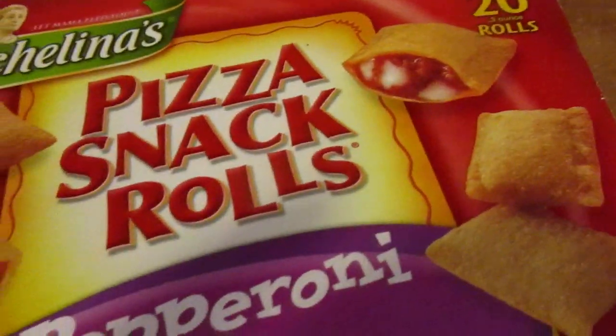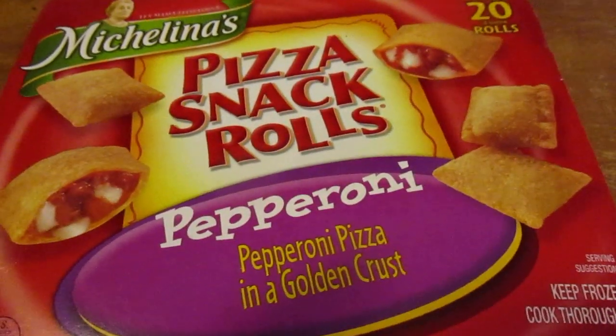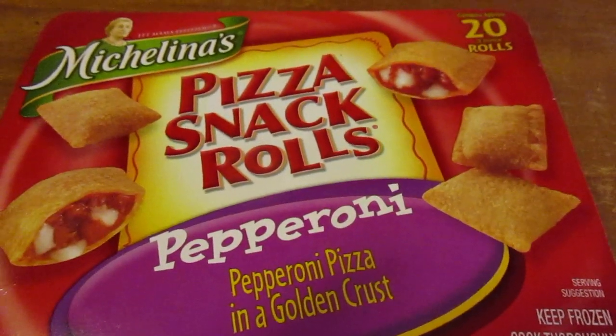Including the pizza snack rolls — includes 20 rolls, and those are pepperoni ones. I got some other ones in there too, like 20 pieces for a dollar. Pepperoni pizza in a golden crust, and you have a choice of microwave or putting them in the oven.